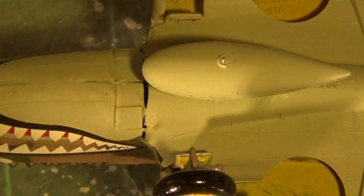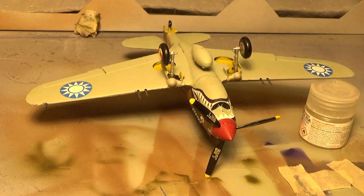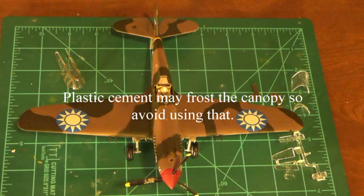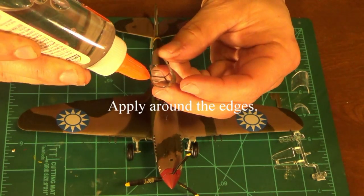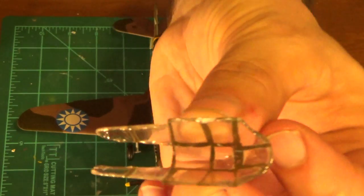I'm just going to get my flat clear coat and we're going to apply that to the model. Once we do that we can put our canopy on. It's always a good idea before applying the clear coat to let the decals dry for at least 24 hours, and that's what I did here. The only thing left to do is to put on the canopy which is right here.